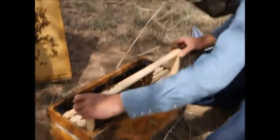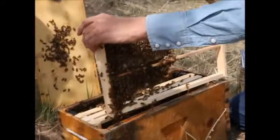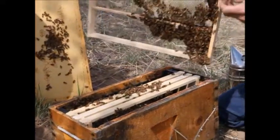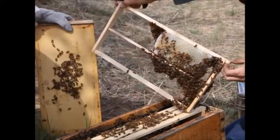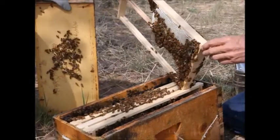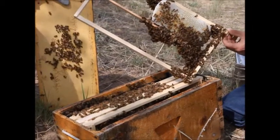Look at that — they're building off-center, not in the center. Yeah, that's got a lot of pollen in it already; you can see the pollen. This is all worker comb.